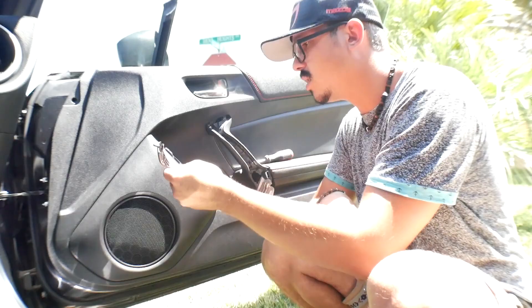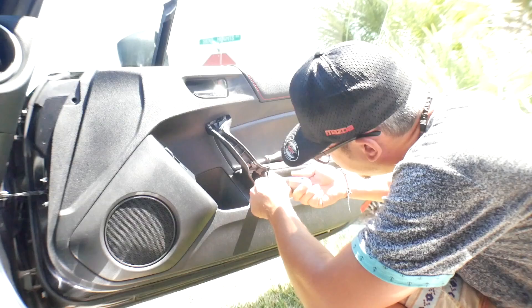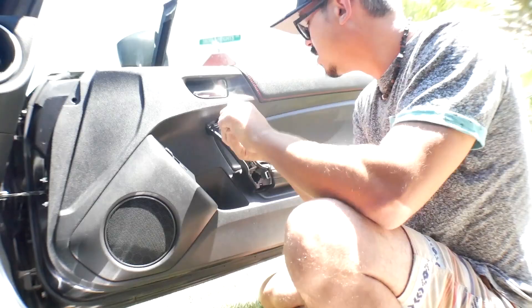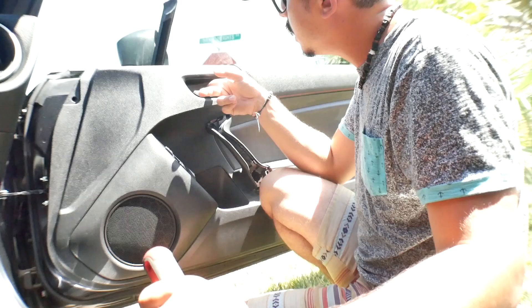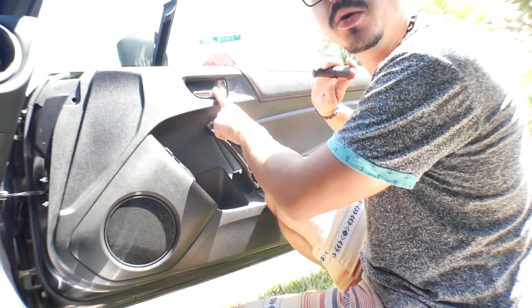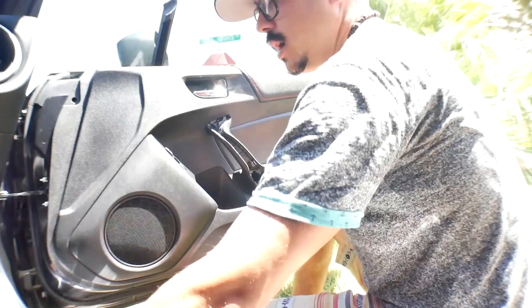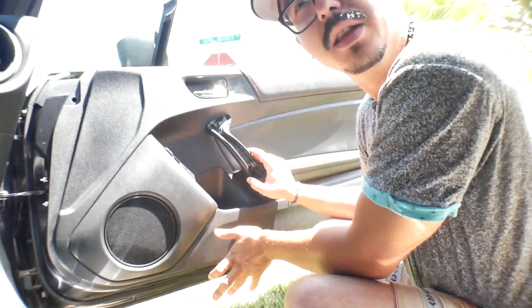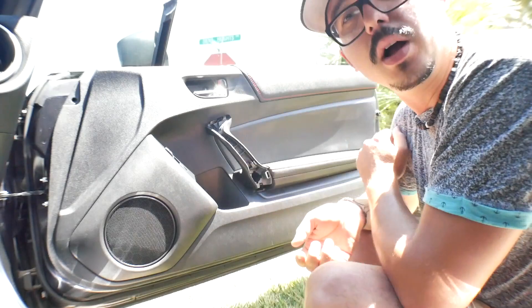Got it out. Next we have two screws inside here — one here, one on top — you want to remove those. Where your door handle is, there's a small notch where you can put a small screwdriver to pop that little lid off, and there's a screw under there as well. Remove that screw too. From this point the door panel should be pretty much free.